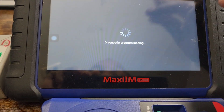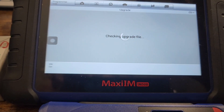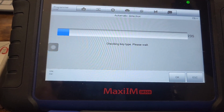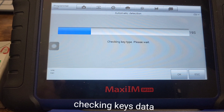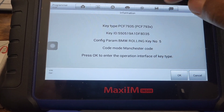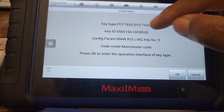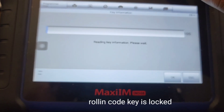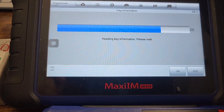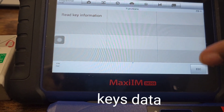I'm going to go back to Programmer and check the actual chip to see if it's locked, because it was unlocked on the other machine. It'll automatically detect the chip type — this is another way of checking it on the IM508. It has a rolling code number, which means it's locked. It shows PCF7935, gives a key ID and everything — it's good to go. Now I'll read the key's information — that's the data from this chip.